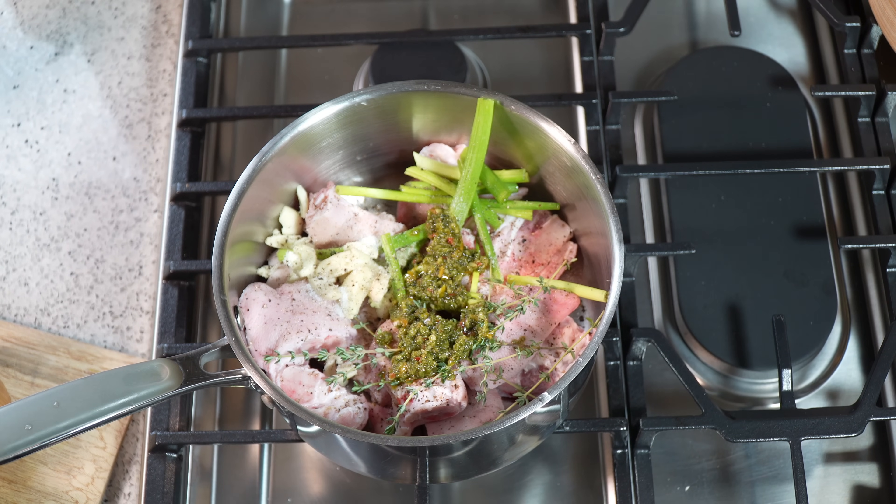Caribbean green seasoning is a puree or a blend of all the herbs we like using in our dishes in the Caribbean. And it's not just herbs — we've got garlic and seasoning peppers or pimento peppers in there. Everyone's recipe or version will be different. If you're interested in my version, you can head over to CaribbeanPod.com.